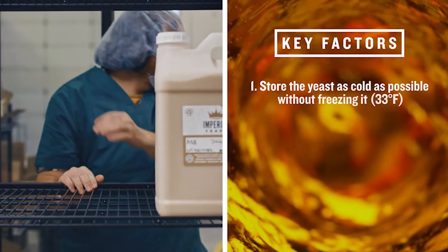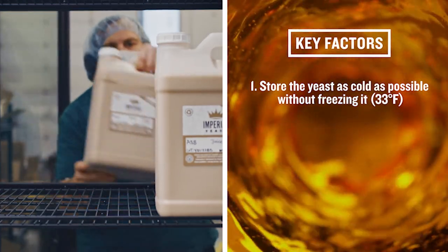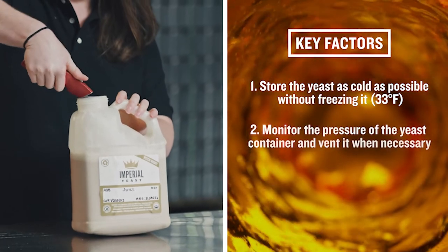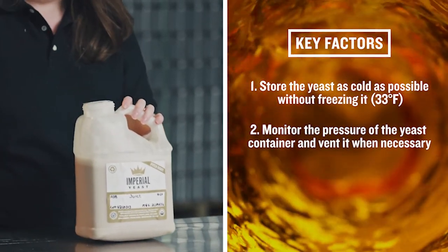First, store the yeast as cold as possible without freezing it — 33 degrees Fahrenheit. Second, monitor the pressure of the yeast container and vent it when necessary.